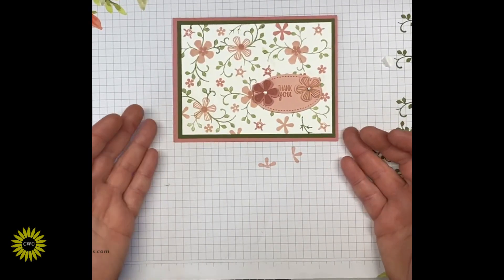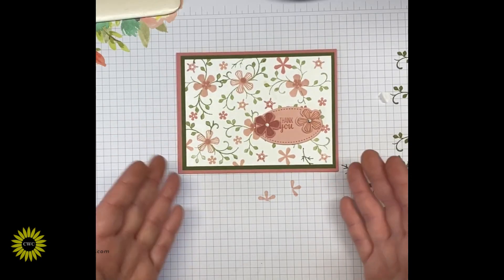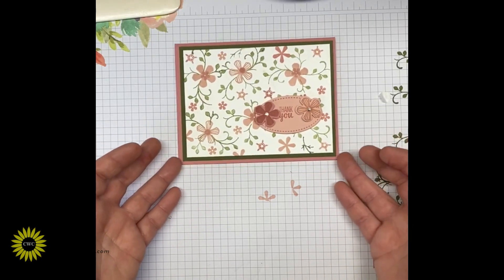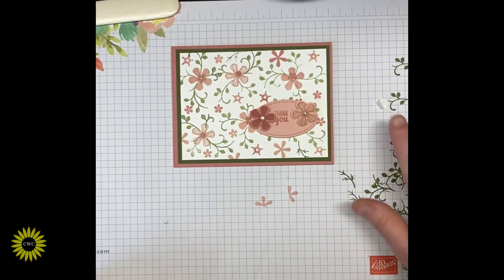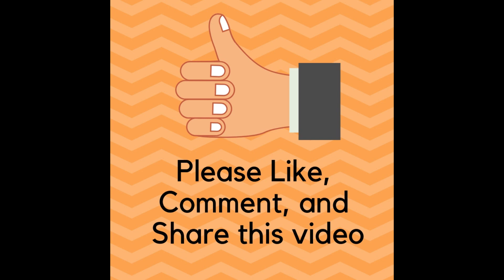Super cute card — I love how it turned out! You can do this with any of your stamp sets: just pick a handful of coordinating colors, make a gorgeous background, and follow it up with coordinating cardstock for some awesome looking cards. If you enjoyed this video please give it a thumbs up, leave a comment, and share it with family and friends. Subscribe and ring the bell! I also offer a newsletter — sign up and you'll get 30 free card ideas. Thanks for watching!